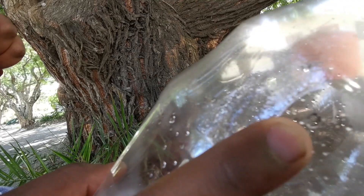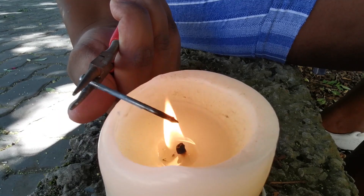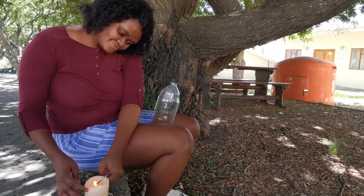Now we're going to make the hole to tie the string that goes to the plank. You make that hole in the bottle cap. Make sure your nail is nice and hot.